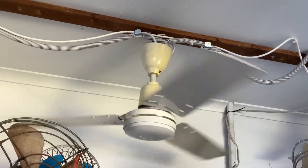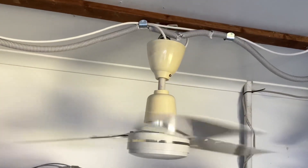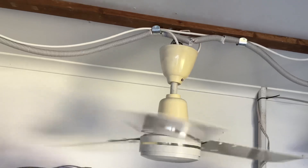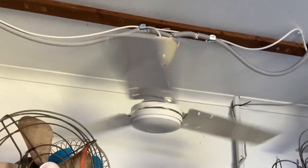Another thing — I didn't get the screws or anything for the canopy that holds the down rod and the motor set together. I had to put a wire through it to hold it together so it stops untwisting itself.